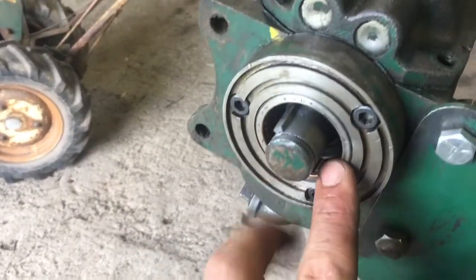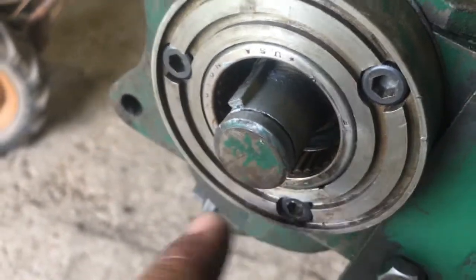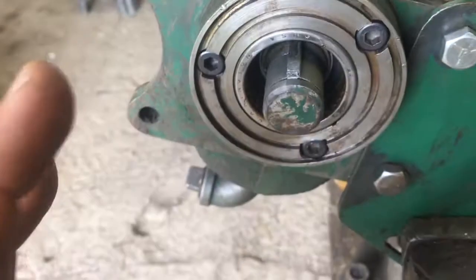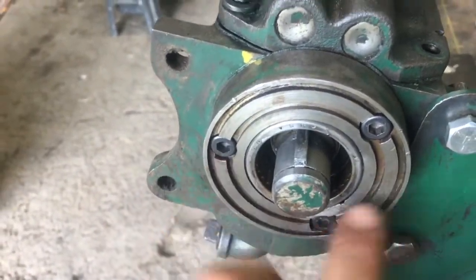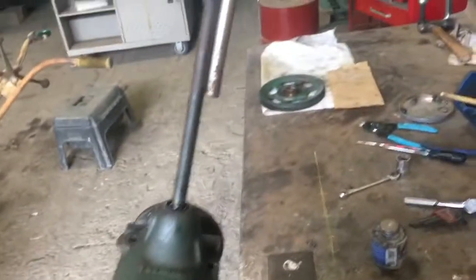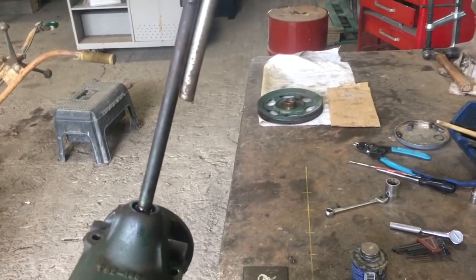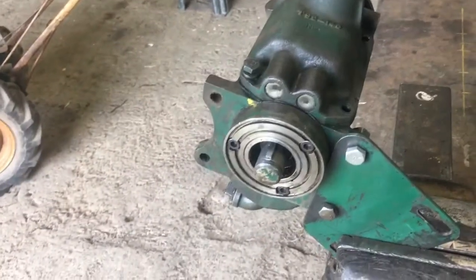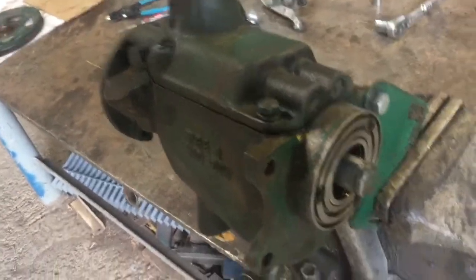This substantial roller bearing — you can just see the rollers there — sits in this bolt-on shoulder, which we can remove in a second. It supports any overhung loads and torque loading on the input side. Beefed-up input side for cross-drive applications.